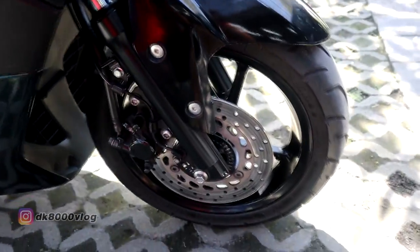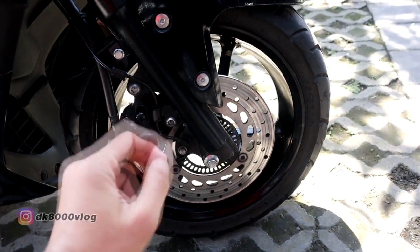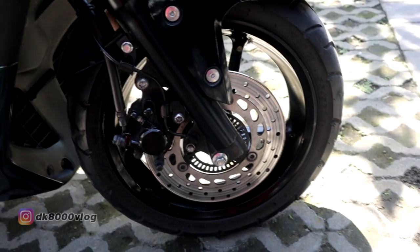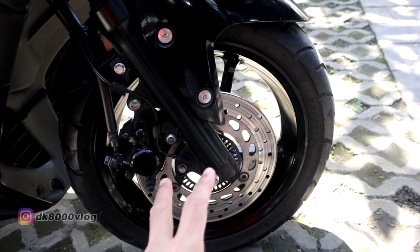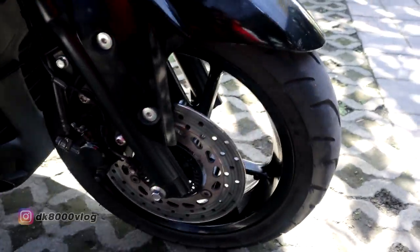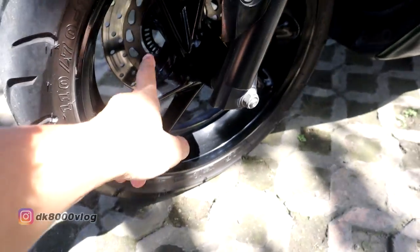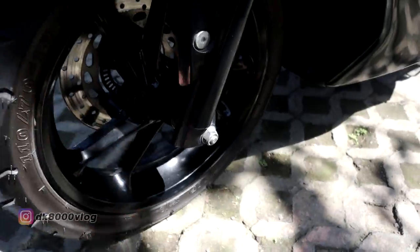Kaki-kaki masih mempertahankan banyak part standar. Cakramnya masih standar, kaliper masih standar, ban pun masih standar. Yang beda adalah dari sisi warna velg — velg sudah di-repaint jadi warna hitam glossy, kinclong.